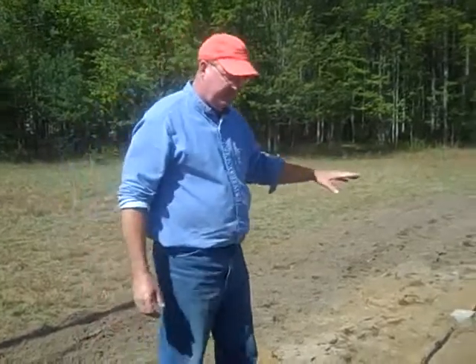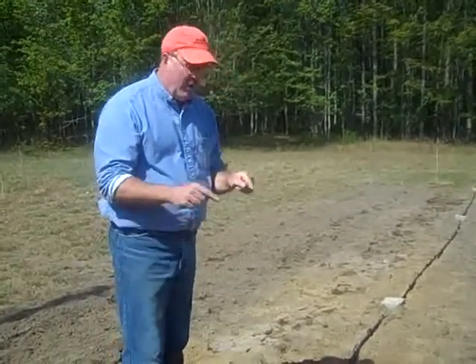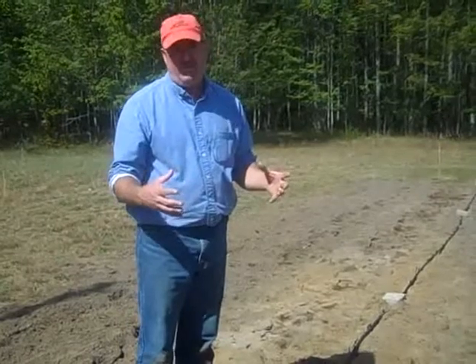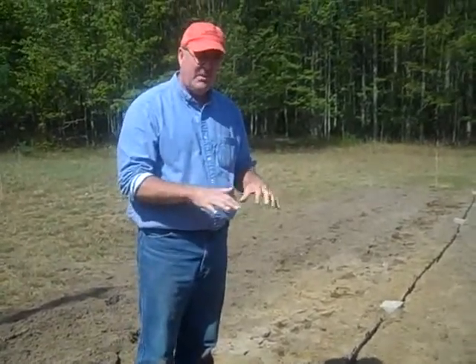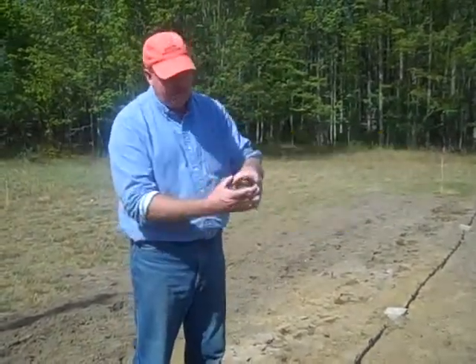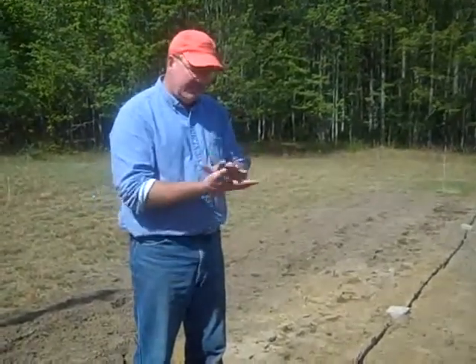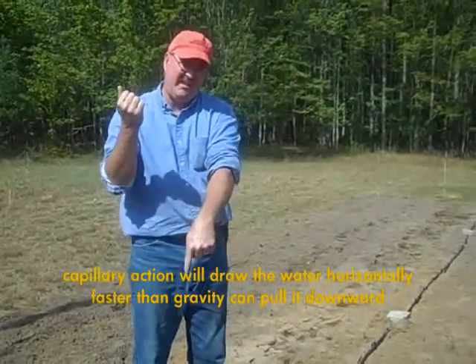This is fresh-turned soil, which means it's really loose — it hasn't settled. The water coming out of these emitters right now is, for the most part, going to go straight down. As the soil starts to settle over the next few days and weeks, you'll notice that the wet spot, which today may only be a small area, every day will get larger. Because as the soil settles, the water will move more horizontally and less vertically.